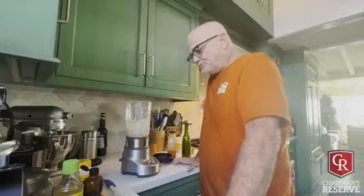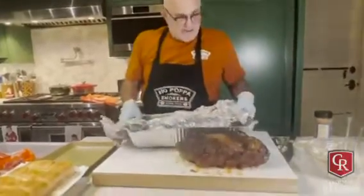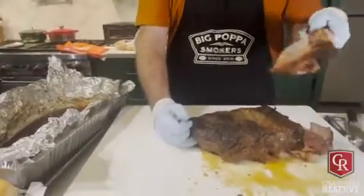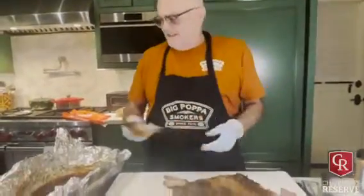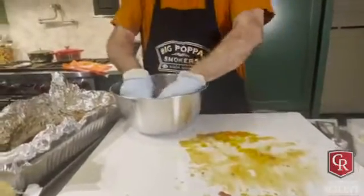Really good, beautiful. I'm gonna hold this juice off to the side because I'm gonna use it to rehydrate. Starting to pull - oh, look at this thing come up clean. It always does. Pitmaster trick.